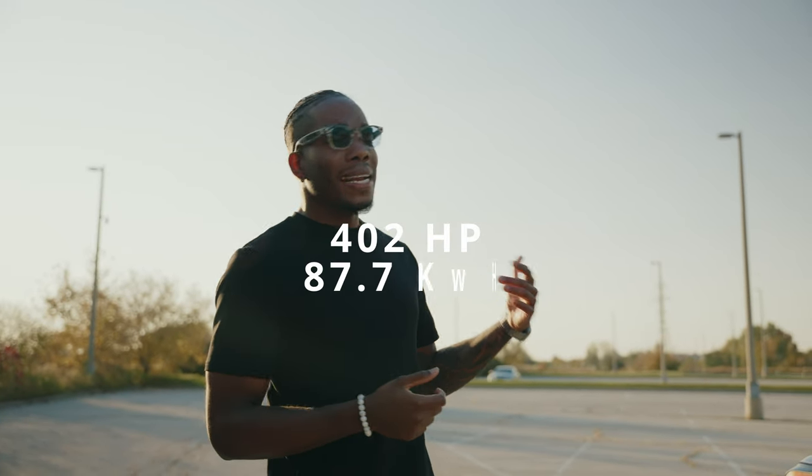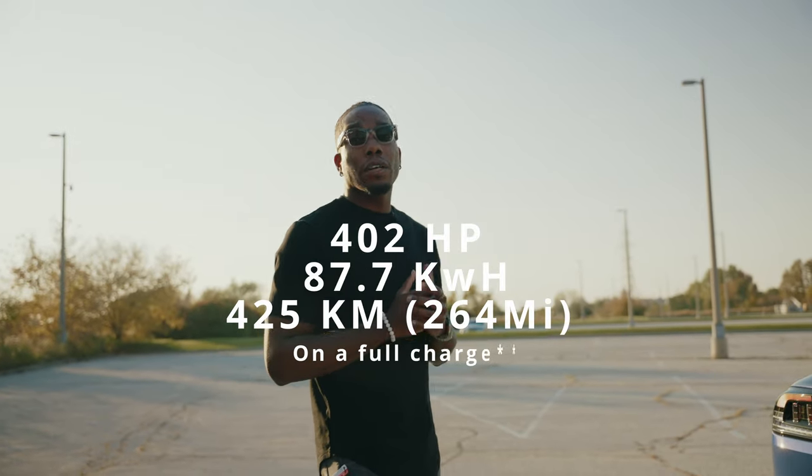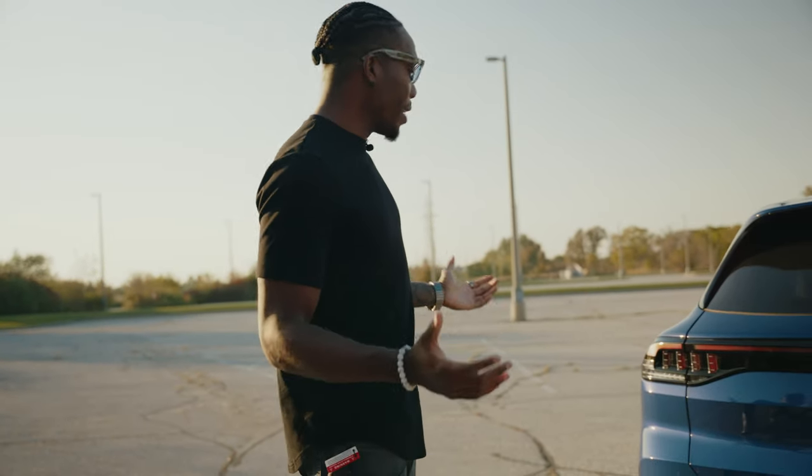This happens to be the 8 Plus, which nets you 402 horsepower. It's got an 87.7 kilowatt-hour battery and 425 kilometers of range — pretty standard, pretty good in my opinion.